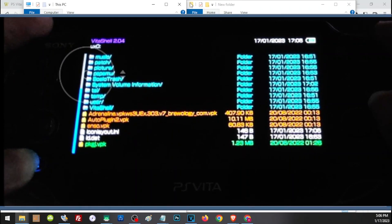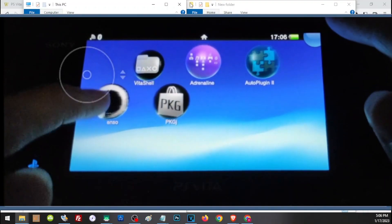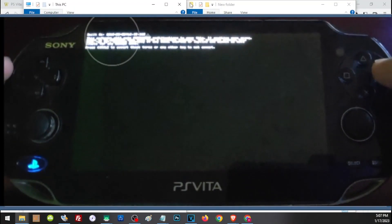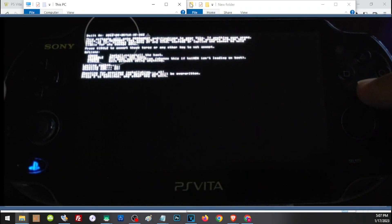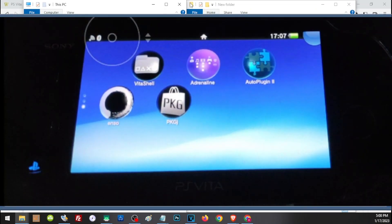Once everything is transferred, open the applications. Start with Enso — press Circle, then press X to install the application, then press X to execute.